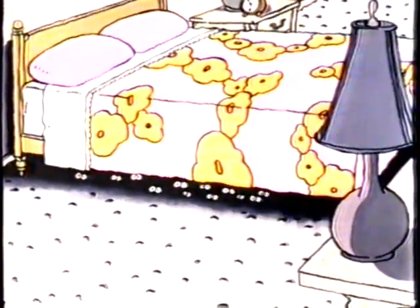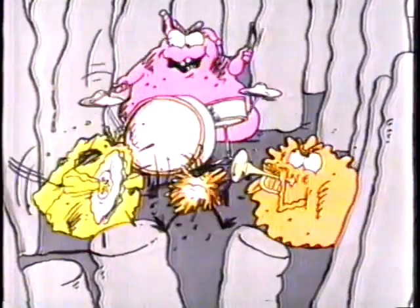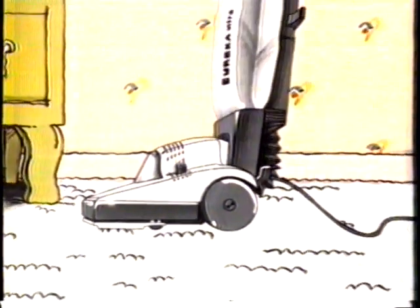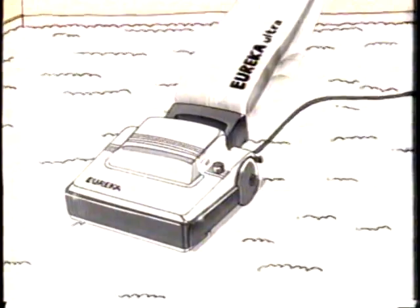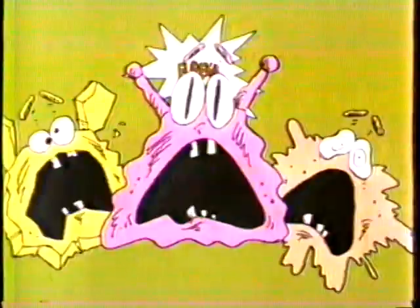How clean is it under your bed? It's so hard to reach, there's no telling what you'll find. But with the Eureka Ultra, you get the same power as our industrial uprights to get the hidden dirt in your carpet. And a modern design, like the handle that drops all the way to the floor, so you can go where you've never gone before — under your bed.